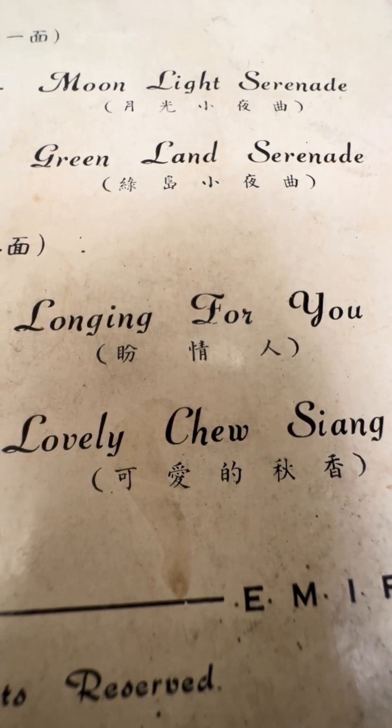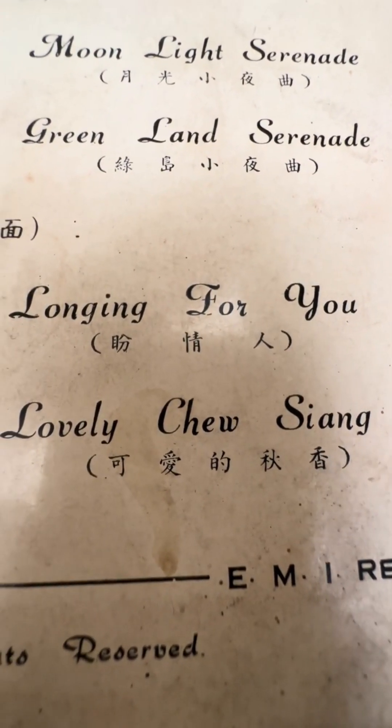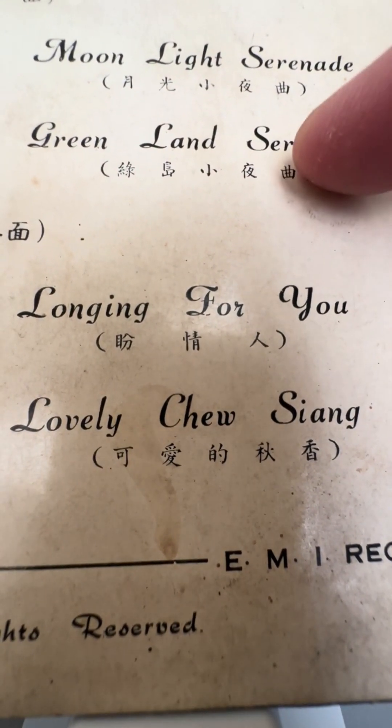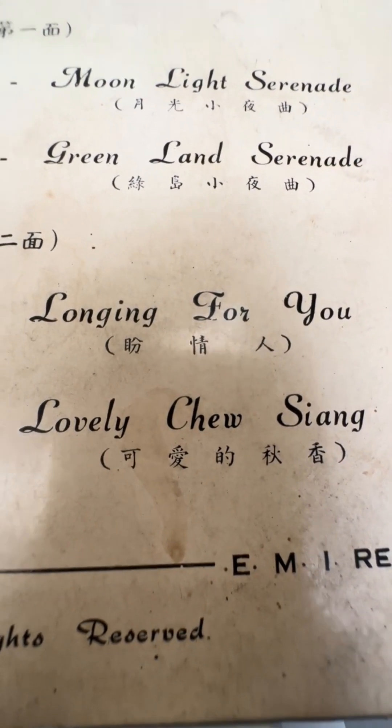Today, we are going to learn a Chinese song. This song's name is called 绿岛小夜曲 (Lǜ Dǎo Xiǎo Yè Qū).